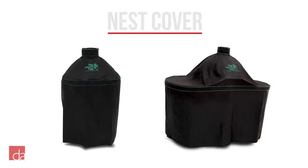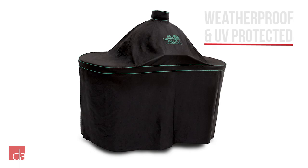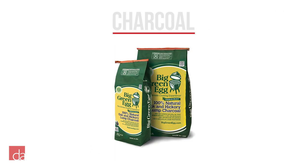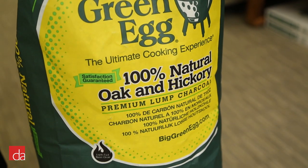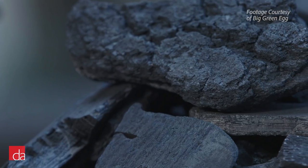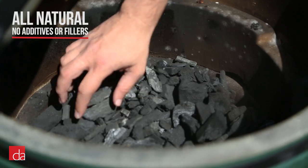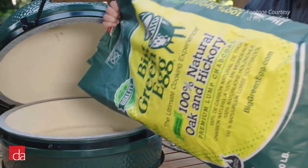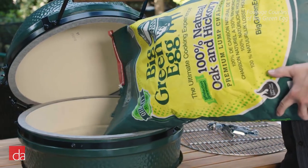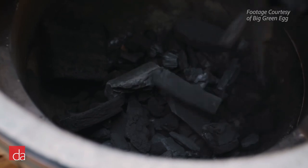Next is the egg cover. The covers are made from heavy-duty UV-protected materials and are made to withstand the elements. Another essential accessory is the charcoal. Big Green Egg charcoal is unlike any other charcoal on the market since it's made of large, all-natural carbonized wood without any filters or chemicals. It burns much cleaner and, because of its size, it lasts longer, creating less ash and is more efficient than other hardwood charcoal brands.